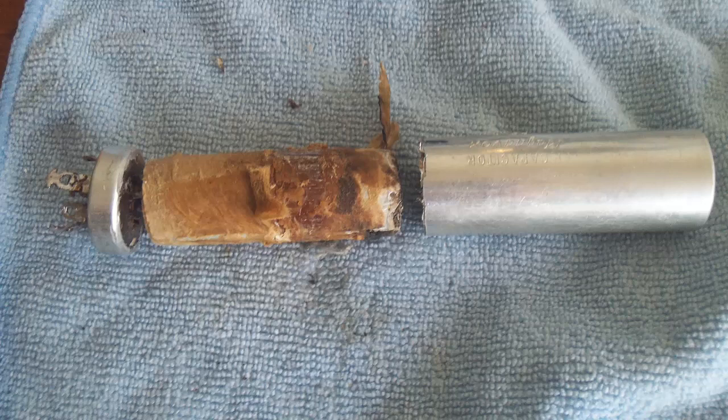Once I got that cut all the way around, I took the hot air from my soldering station, set it to about 250 degrees, and just kept heating the can up. Finally the inside just all pulled out, and the inside of the can was remarkably clean after that.